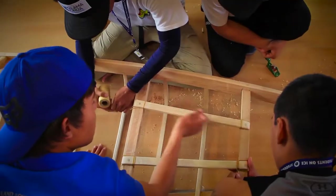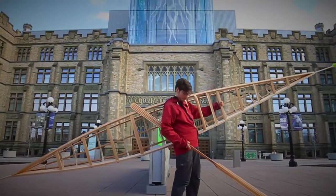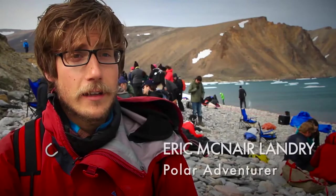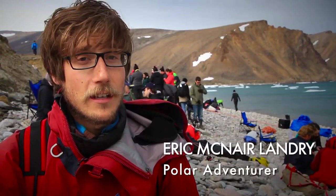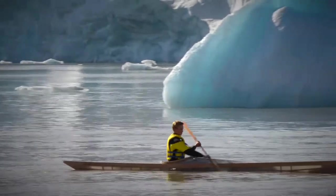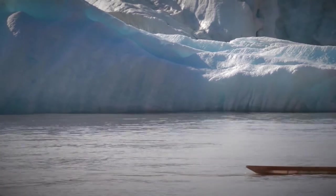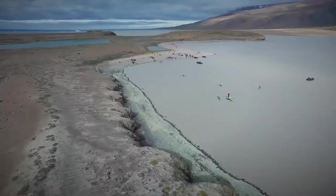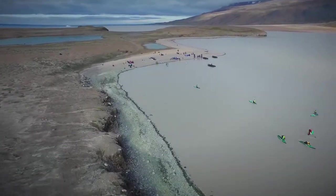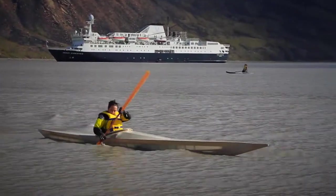Q4 Kayak is this new initiative that Students on Ice and myself have put together along with the Museum of Nature. The idea is to build kayaks with students and also get students to try paddling traditional sea kayaks — the ones that would have been used here originally. It really gives students an amazing way to reconnect with their culture and reconnect with the area around them.